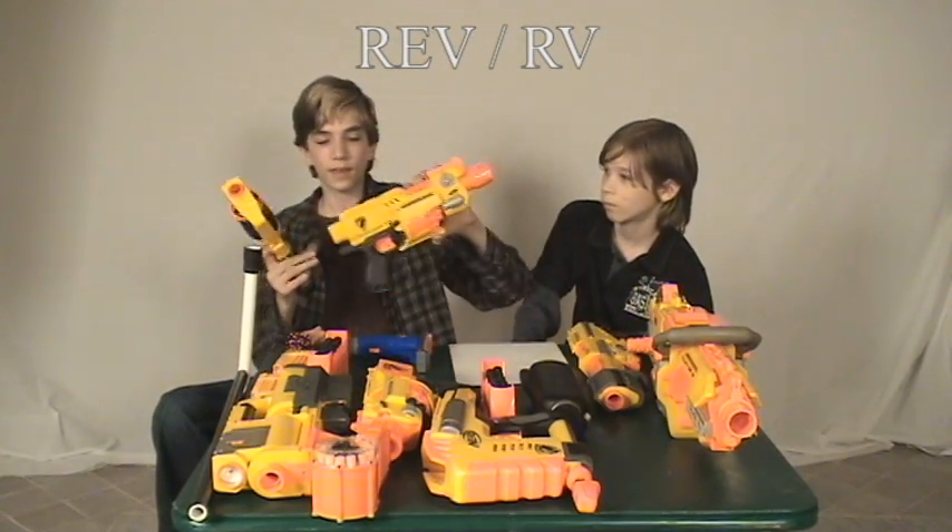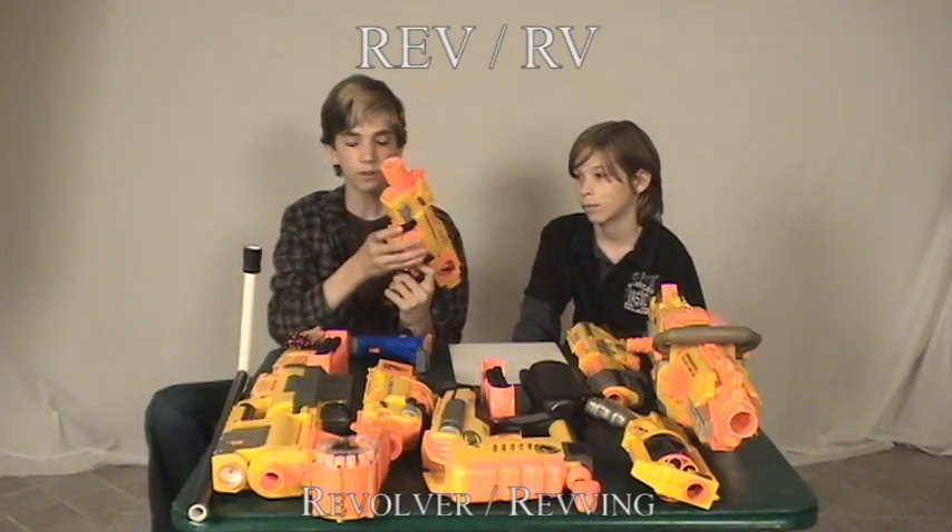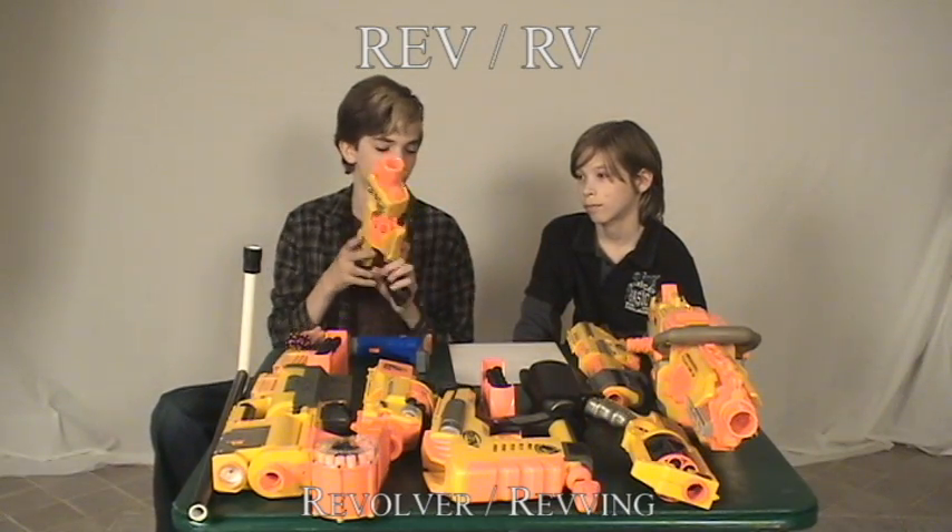There's a big difference between REV and RV. They're both revolvers, as you can see here. This one's called RV and this one's called REV. RV stands for revolver, but REV either stands for revolver or REV-y gun — like, you know, REV.